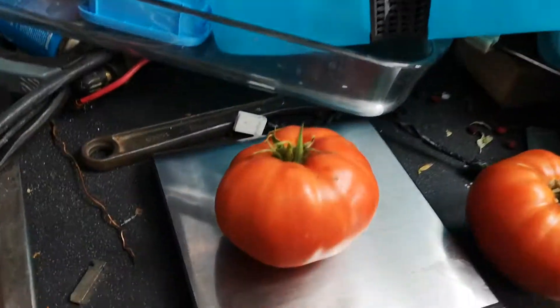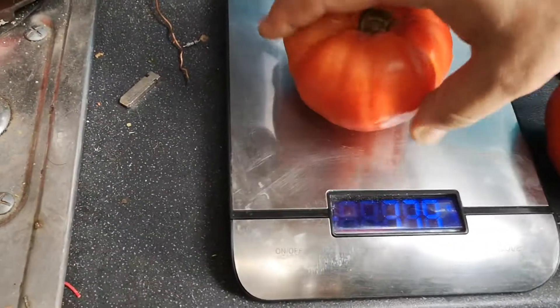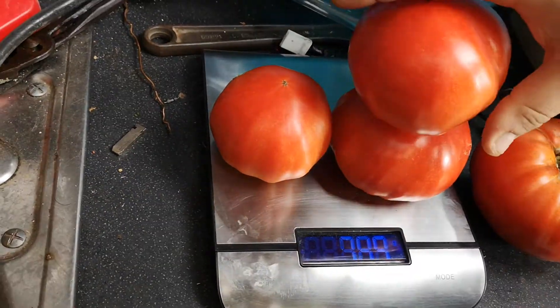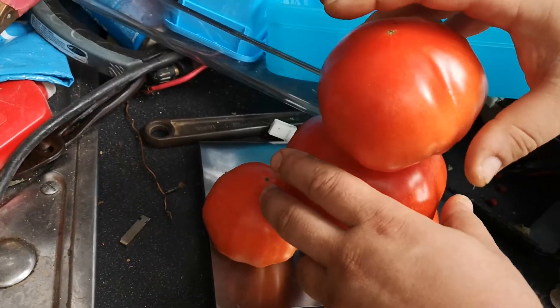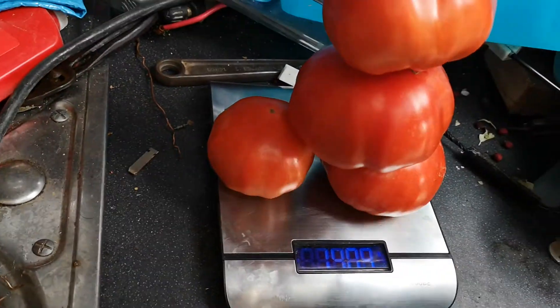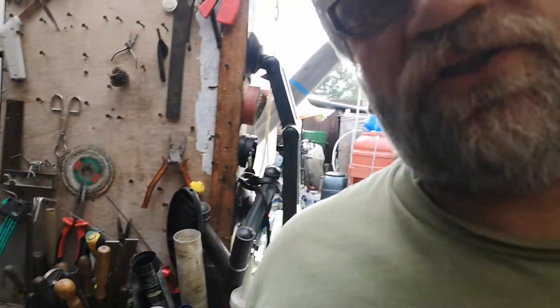That's about one pound, three-fifty to forty-two. All the tomatoes together come to almost one and a half kilograms — basically three pounds — and we're not finished yet.